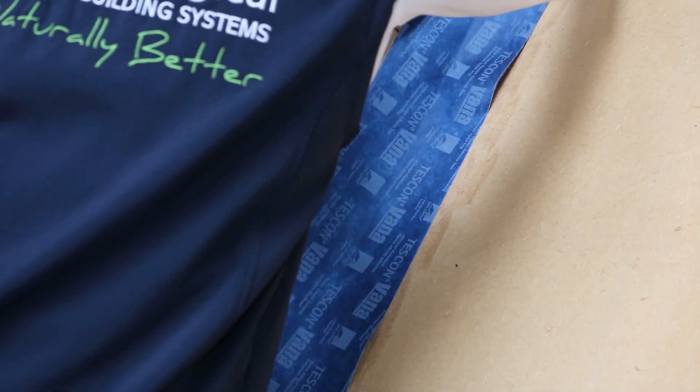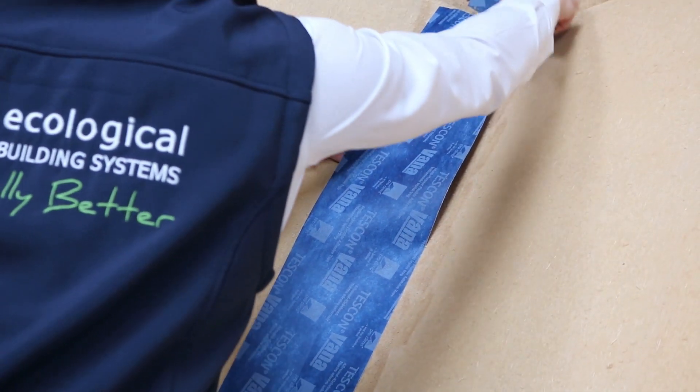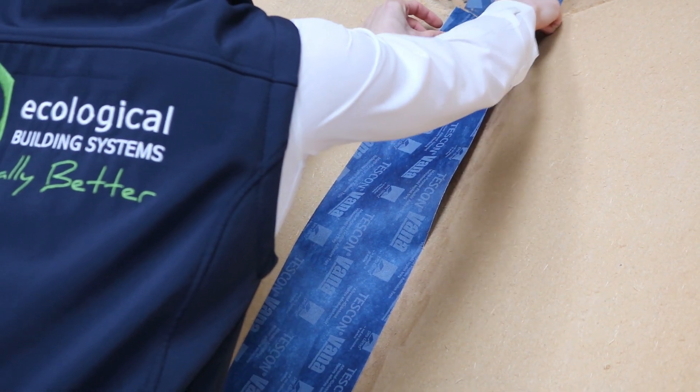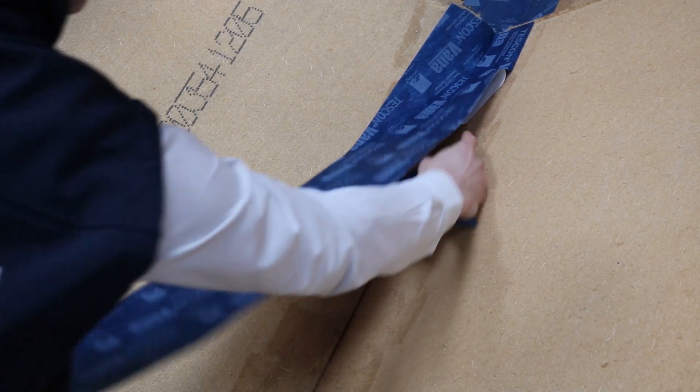The Tescon Vanna itself is 150mm wide and has two removable strips, so it's 75mm and 75mm. In terms of ease of application, I find it easier to remove a strip at a time and bond as you go.